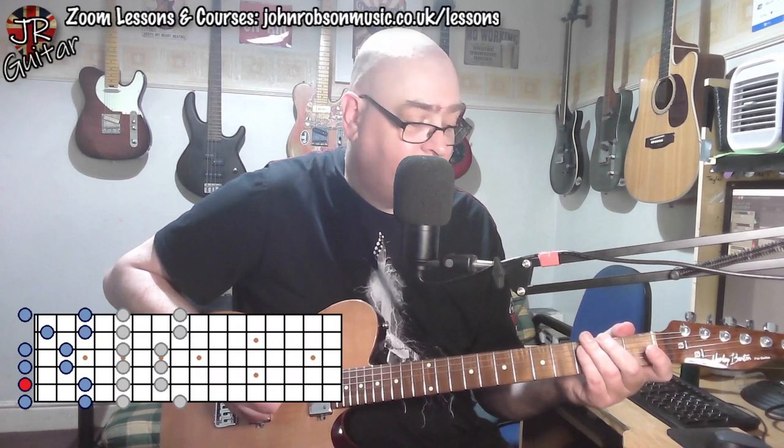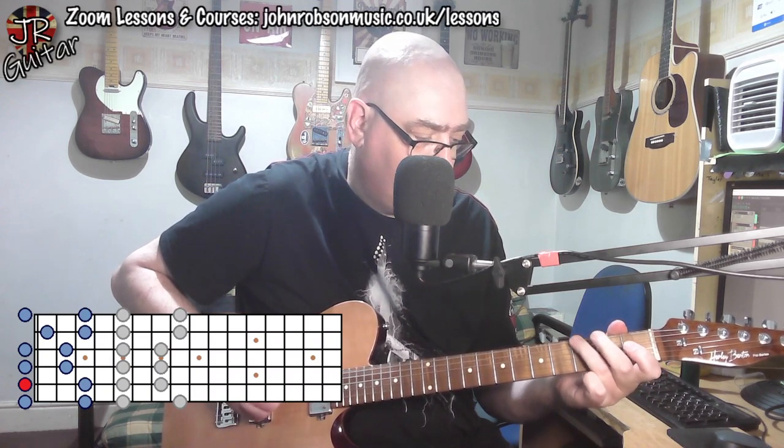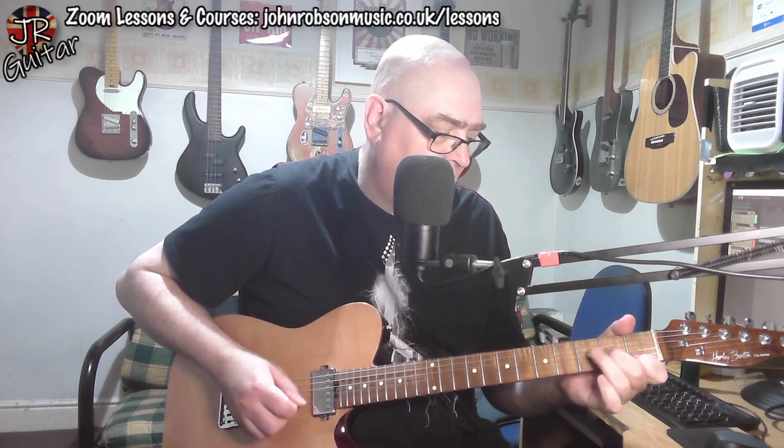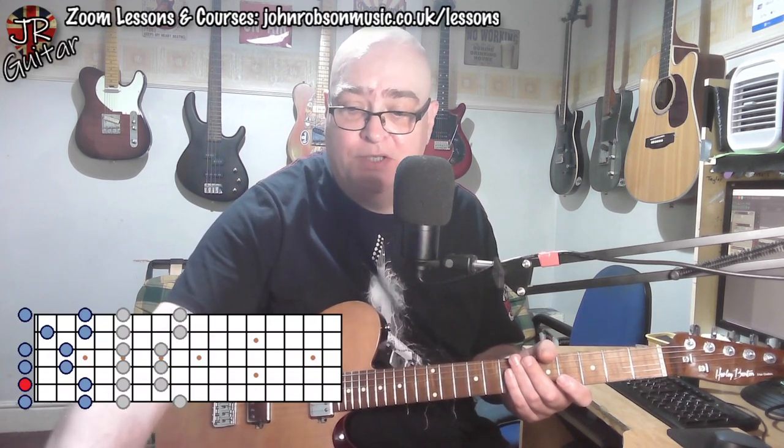If we go down five frets from position one, we end up in this case bouncing off the open strings with this pattern. So one thing we can do is bounce around the other way — play position one licks, then come down five frets and do licks down there, alternating between the two. This kind of movement gets you comfortable moving around the neck. And let's not forget that position four, the one down at the open strings, is also available up at the twelfth fret — at the octave.